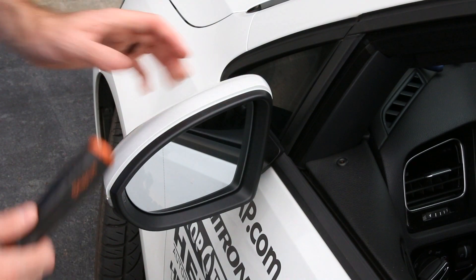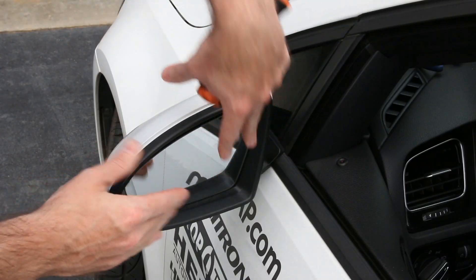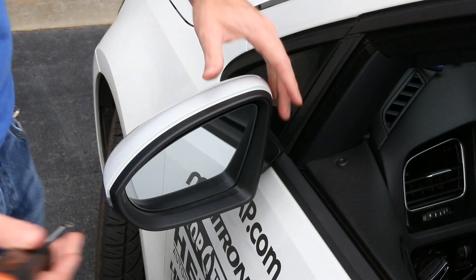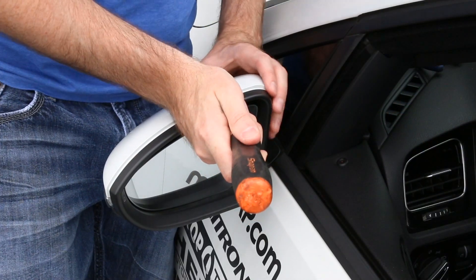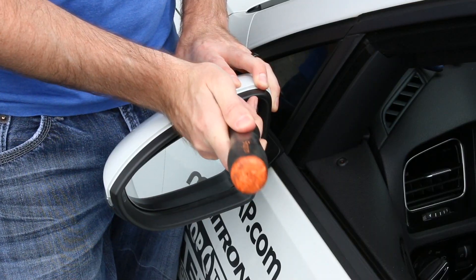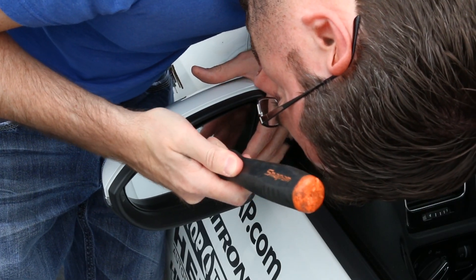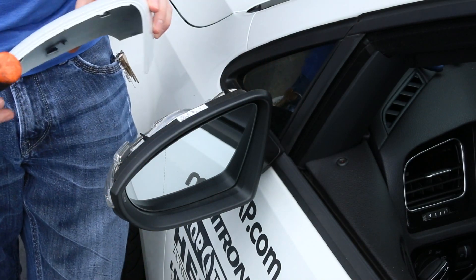To start our install we have to remove our mirror cap. We're going to push our mirror glass down — this allows the mirror to adjust out. Then you'll access a tab here and a tab here which we need to release to pull the mirror cap off the front. Slide your screwdriver in there and pop one first, then get to the second one. They're not super easy to see but once you get that second one popped it'll slide right off.